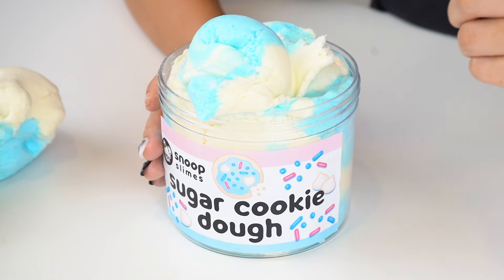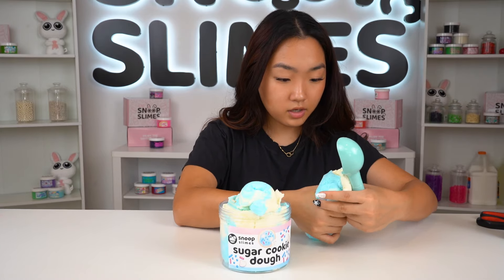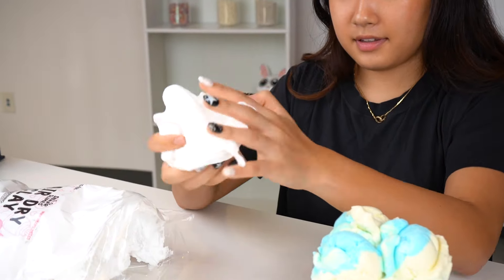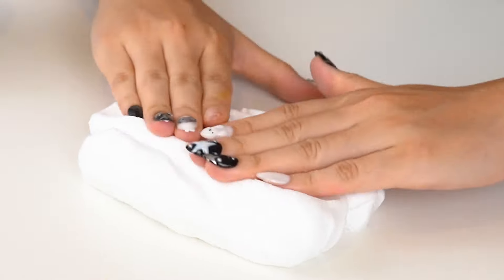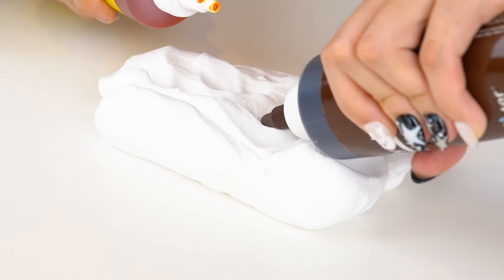My favorite way to set up this sugar cookie dough is to add tiny little scoops on top of the container. But since this is a huge slime, I'm going to make gigantic slime ice cream scoops. I'm going to grab some of this additional slime with the scooper and kind of shape it so we can create an ice cream scoop out of it — kind of like this. It doesn't have to be perfect. One ice cream scoop done. Let's cover the rest of the surface with more scoops. Ice cream scoops are done. Now let's decorate.